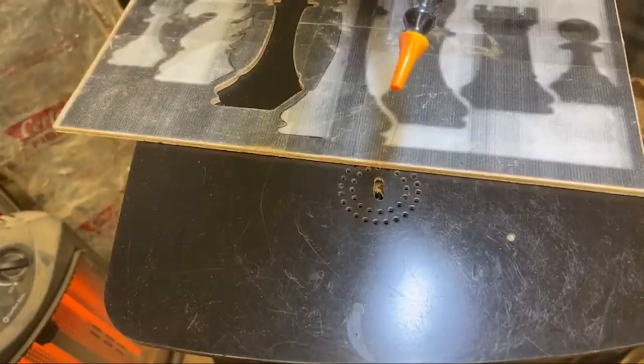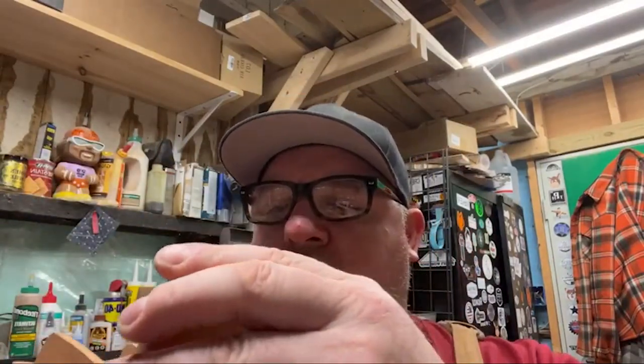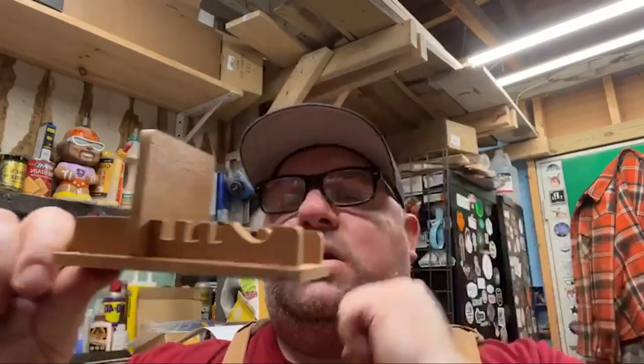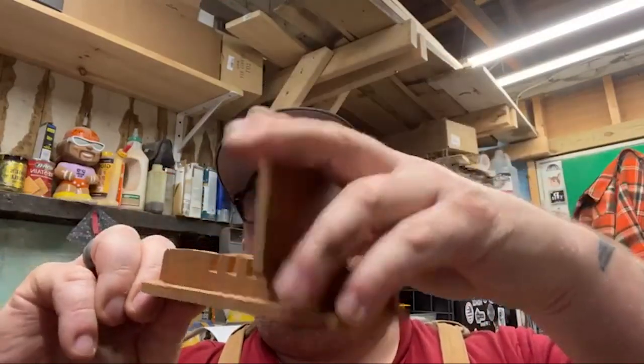I appreciate everybody for watching tonight. We got to work on this Steve Good project — this is going to go on my desk to hold my phone. It's a phone holder. You can see the Steve Good pattern. It's got a couple different ways the phone can sit. I do appreciate everybody for watching tonight. Hopefully you enjoyed it, everybody have a good night and I'll talk to you later. Thanks.